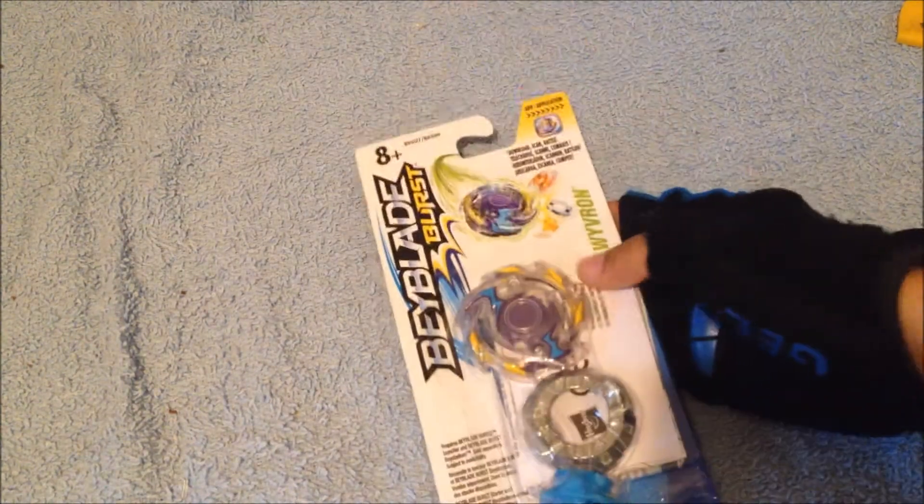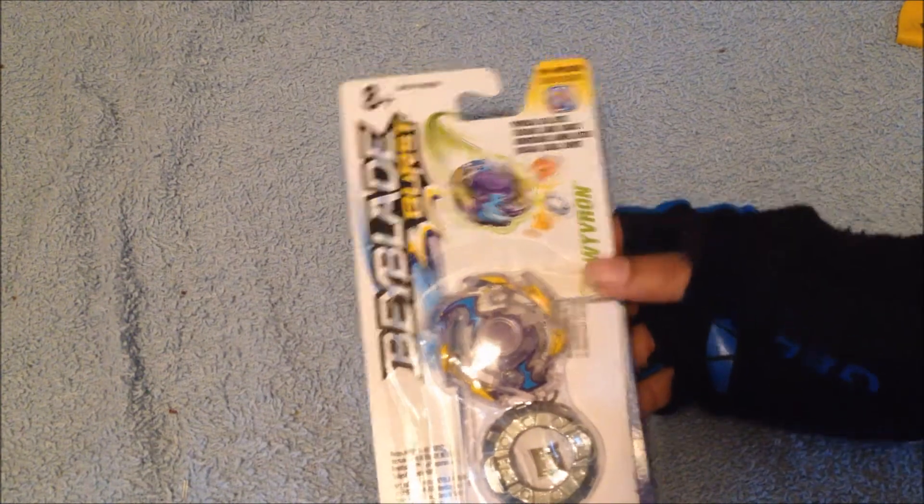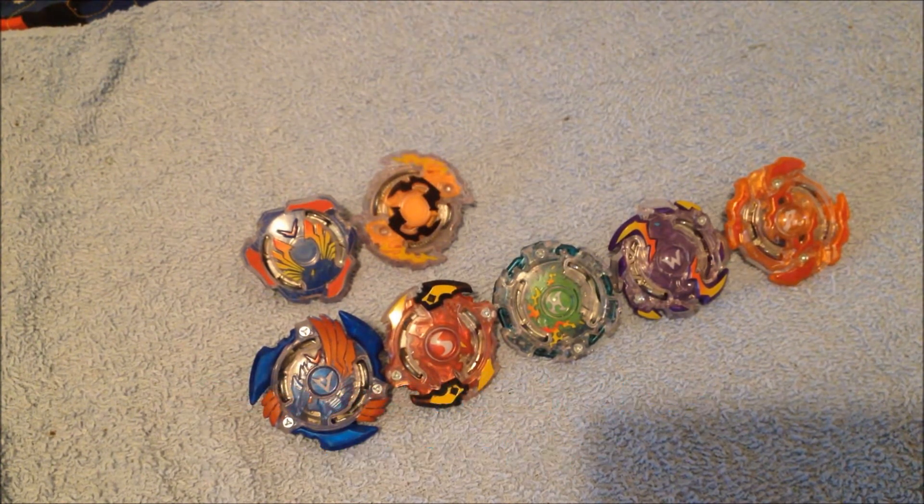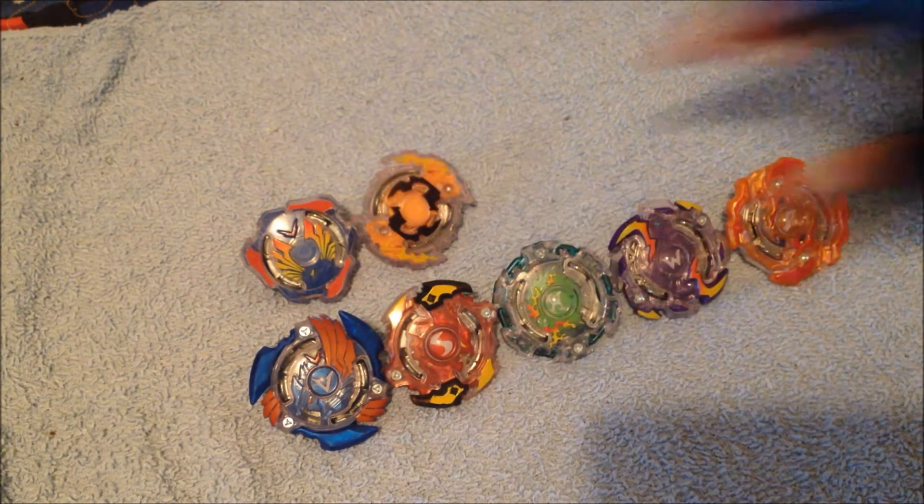There's not so much to go through with the package and everything because I keep repeating it, but who cares, I'll just repeat it one more time for the newbies. If you'd like to see the other Beyblade Burst unboxings, you're more than welcome to — the links are in the description below, or you can look through my channel.